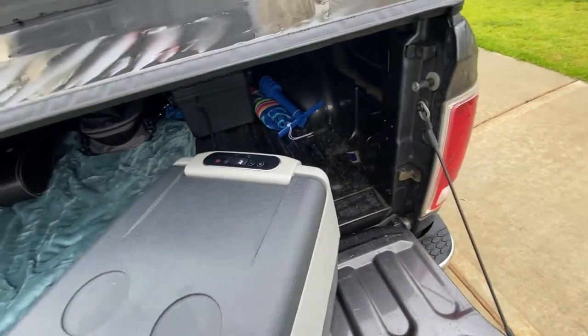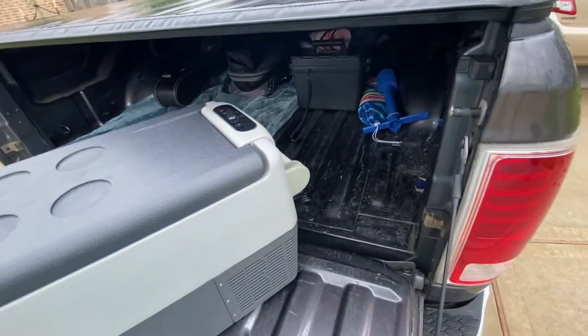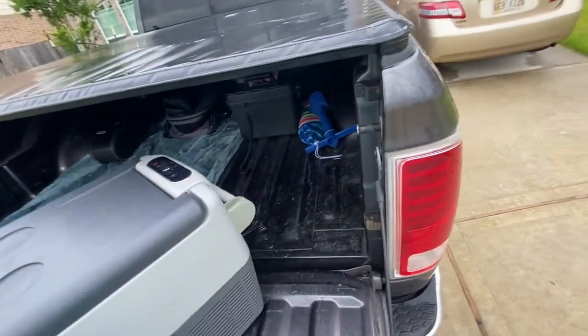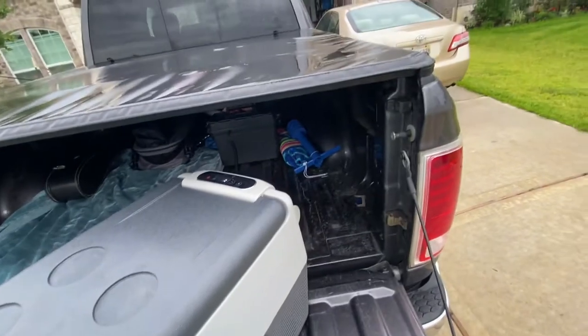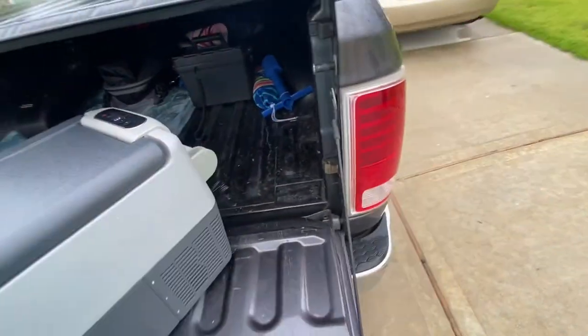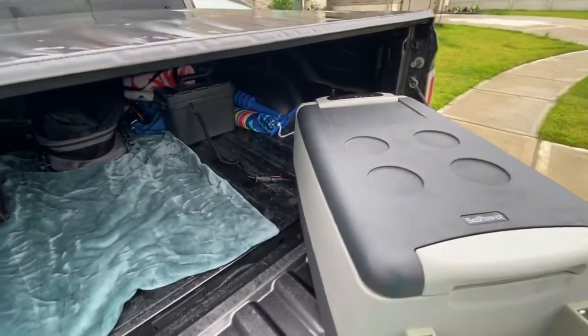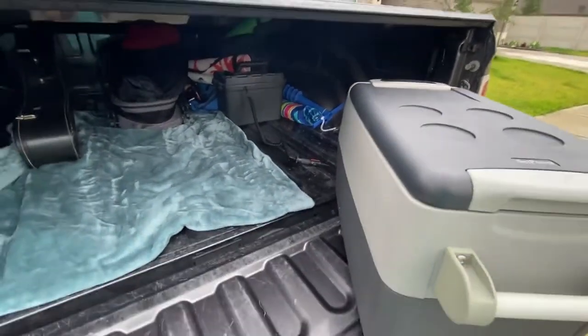There's a max mode and an eco mode, which is really awesome for road trips. Ice just doesn't last — it's 100-plus degrees sometimes in the back of this truck in the middle of south Texas, south Louisiana, south Mississippi heat.